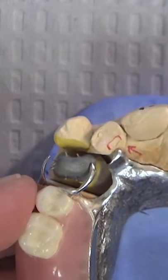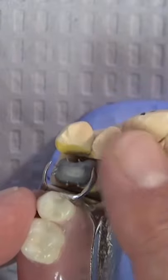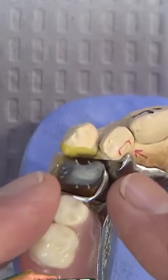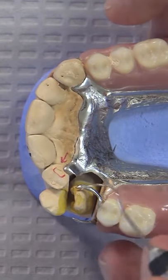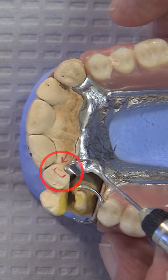We will have a model that we can pour up with the accurate fit of the partial onto the patient's arch and an accurate fit between the clasp and the metal coping itself. We can see that all of a sudden we have a little issue here — this is not sitting in the rest where it should be.